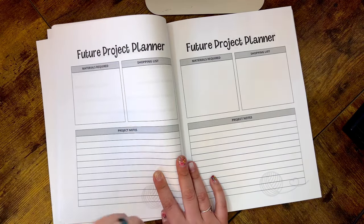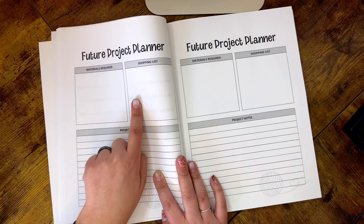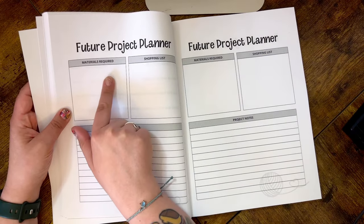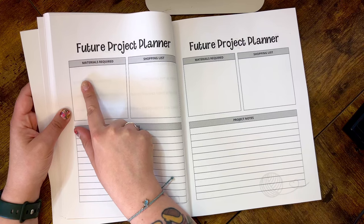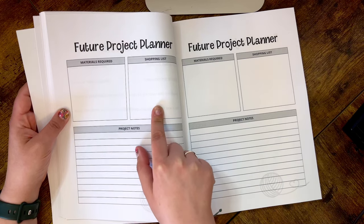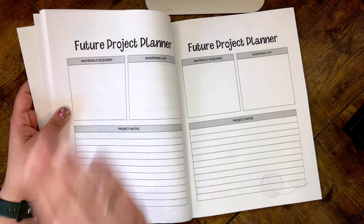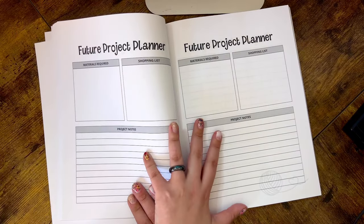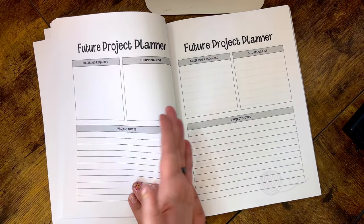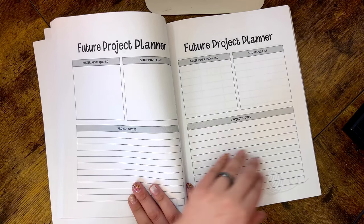A lot of you mentioned that you like to journal and keep track of future WIPs by writing down everything you need as well as what you need to purchase. So I included a Future Project Planner with two options per project: materials required, what you still need to physically purchase from your stash, and project notes to help you prepare. There are 20 of these future project planner sheets — a good number to plan all those wonderful future projects throughout the year.